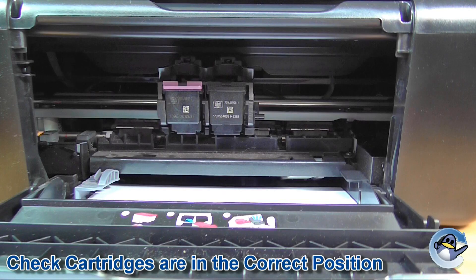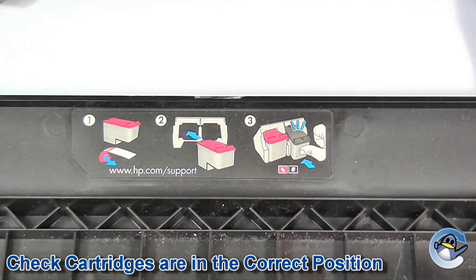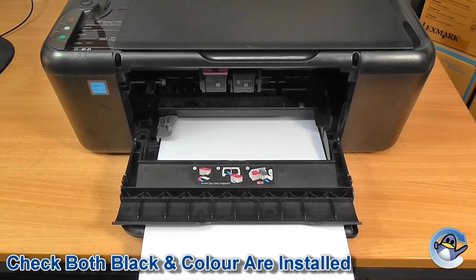In this particular printer, you can see here it demonstrates colour on the left, black on the right. So we know that's not the problem with this printer. It is also important to note that your printer will need both the black and the colour ink cartridge installed, regardless of whether you just wanted to print using one or the other — it will need to recognise both of the cartridges.